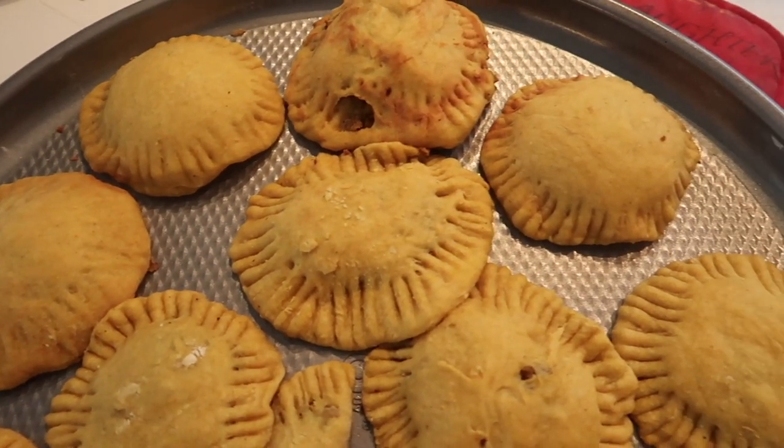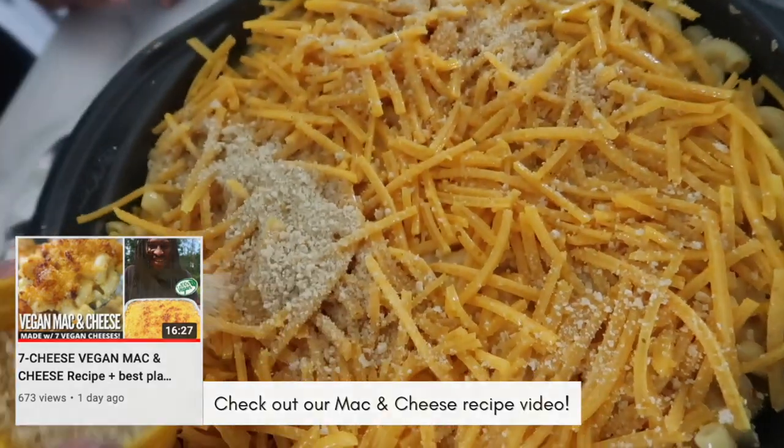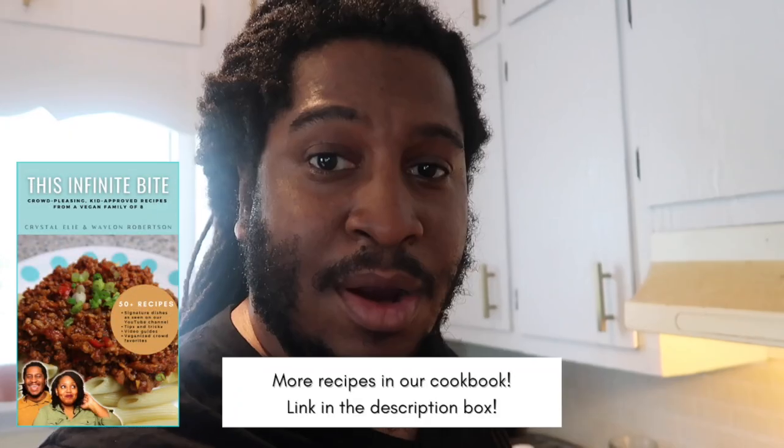These look amazing! The curry beef is ready to go. Look at that — recipe in the cookbook, y'all.